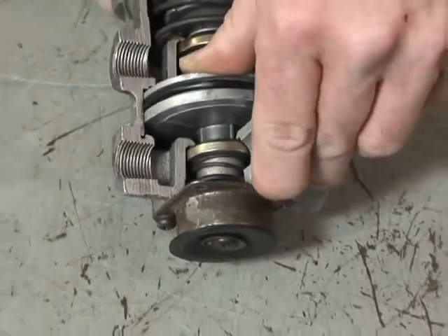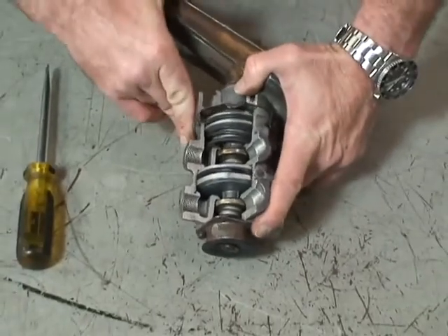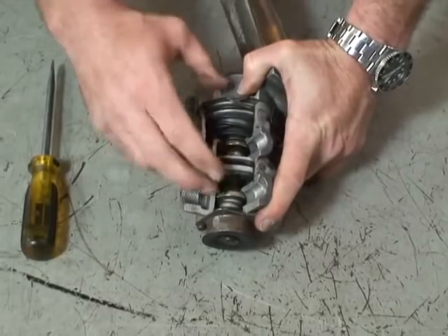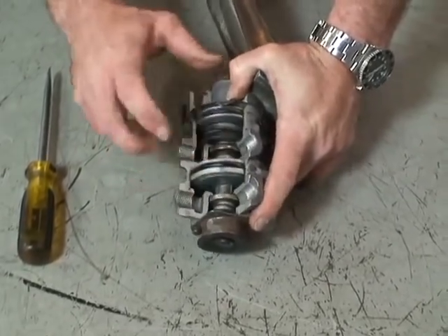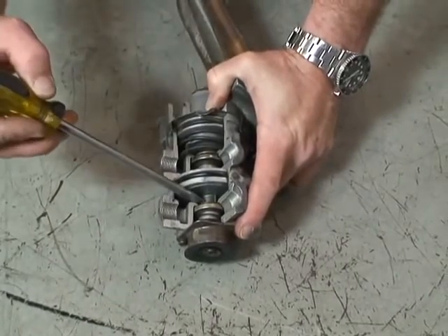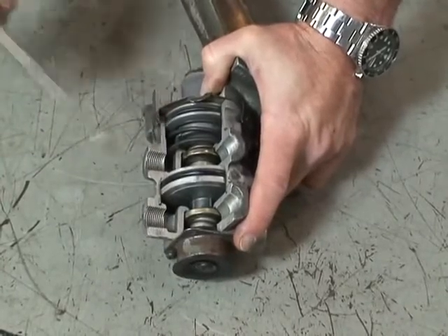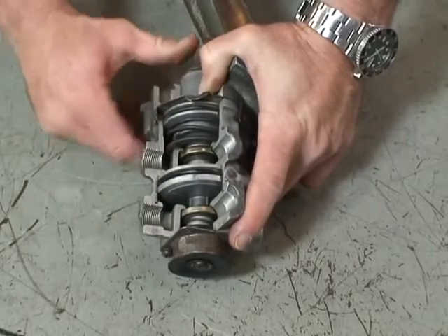Once the driver is done applying the service brakes, the treadle valve releases. When the treadle valve releases, air pressure and spring pressure push the relay pistons all the way up, opening the exhaust ports in the primary circuit and secondary circuit, and exhausting out the bottom — releasing any air in the delivery lines to the service brakes to atmosphere.